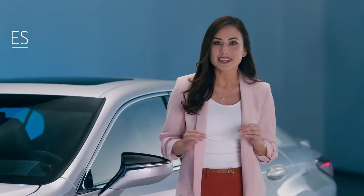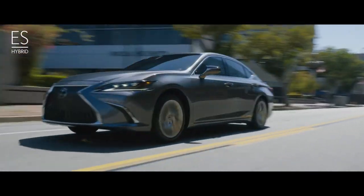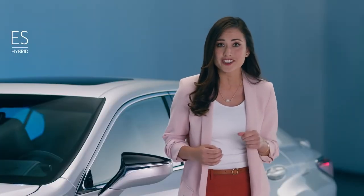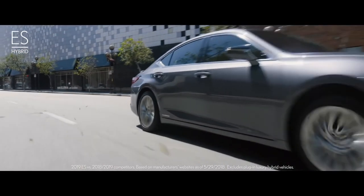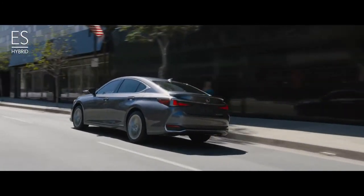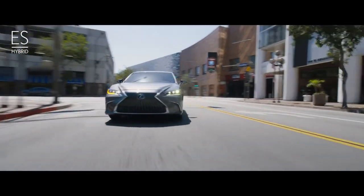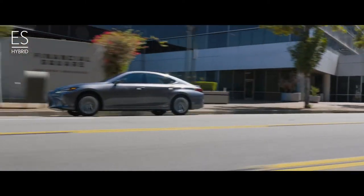Witness the ultimate expression of the ES: the ES300H. It is the most powerful ES hybrid ever and more fuel efficient than any non-plug-in luxury vehicle in the market. The new 2.5-liter four-cylinder gasoline engine is one of the most thermally efficient engines ever offered in a Lexus. Combined with a lighter, more power-dense electric motor, it provides more power without increasing emissions or fuel consumption.